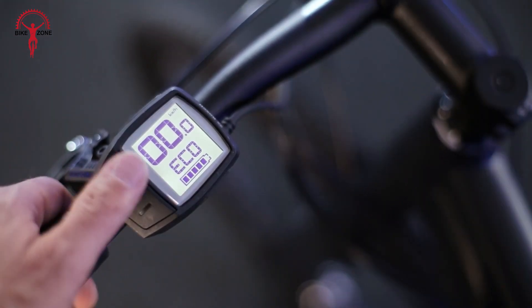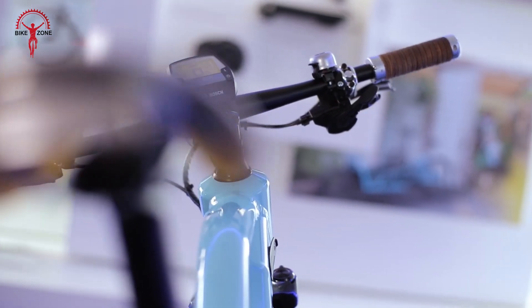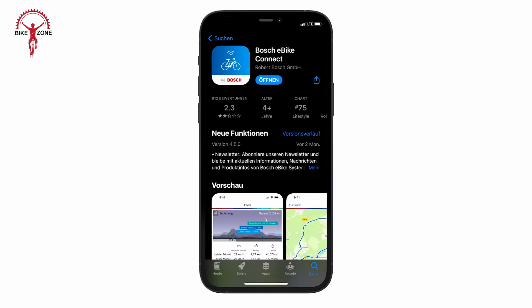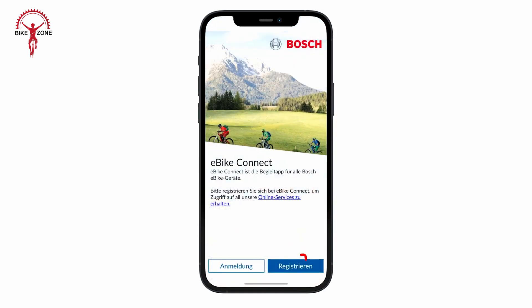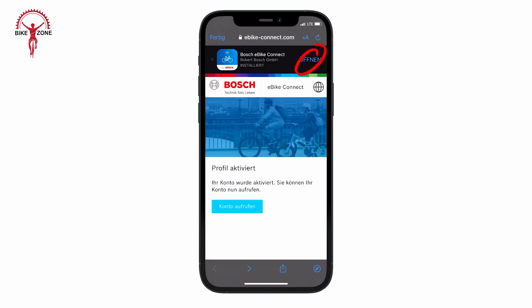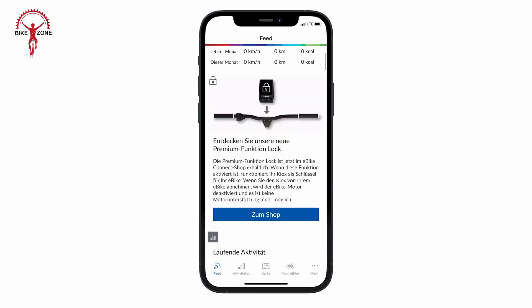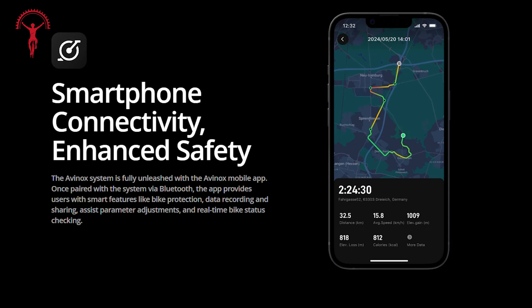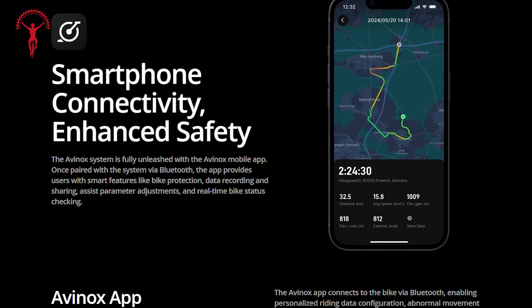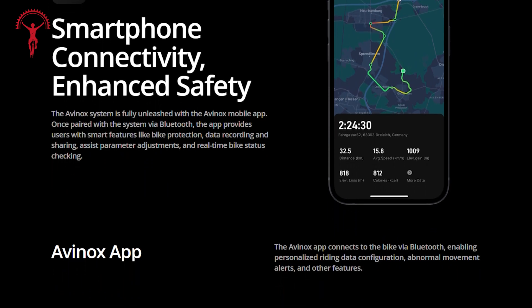Bosch's Active Line Plus can be paired with various Bosch displays. While not as high-tech as the Avanox's touchscreen, these displays look clear and functional. The system also connects to smartphones via the e-bike Flow app, allowing ride recording, settings adjustments, and navigation assistance. Both systems provide features like ride tracking and the ability to share data with fitness apps. The Avanox system goes a step further with location tracking and movement alert features, which would give extra peace of mind when away from the bike.